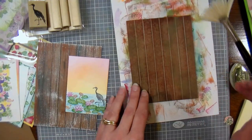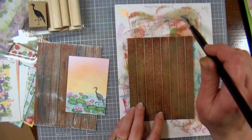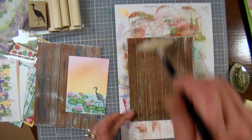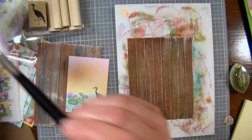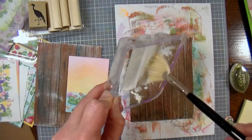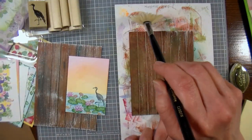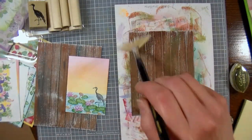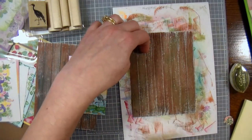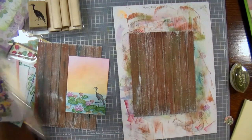Just wash it out when you're done and use it over and over again. What I'm doing is starting on the paper and dragging it — you want it to be uneven, and you're probably going to keep needing to reload. You're just getting a little bit of paint on the tips. Don't load up your brush too much or you're going to have blobs and it's not going to look streaky like peeled paint — and that's kind of what we're going for, this peeled paint look. So keep it with the wood grain.